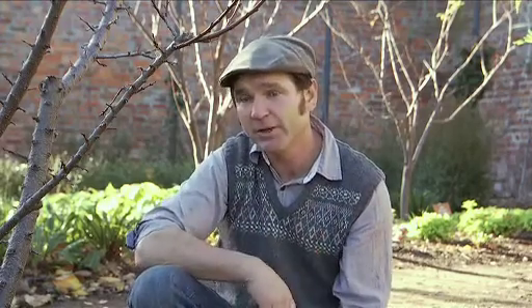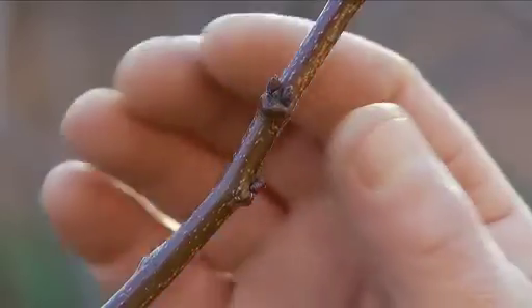Late winter and early spring, as the sap starts to rise and the buds start to swell, is the perfect time to get out there and start grafting. So let's go give it a crack.